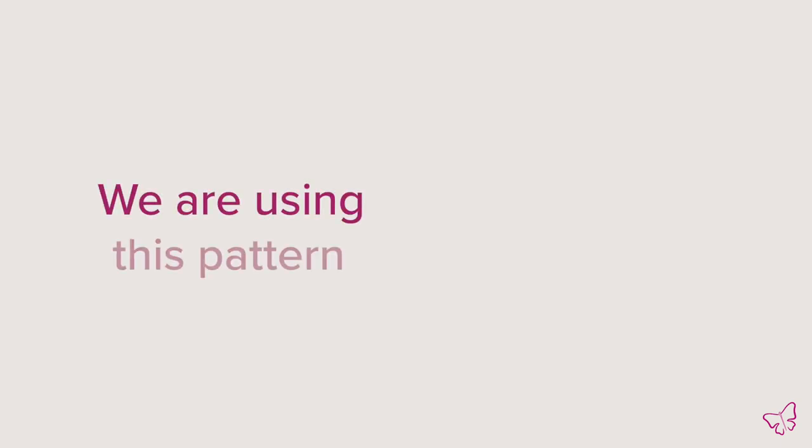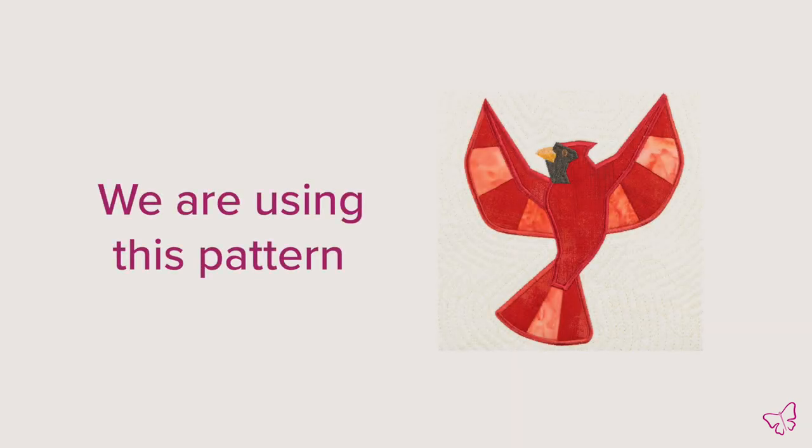Hey everyone, it's Melissa with Anita Good Design and I'm excited to join you today to talk about one of our techniques, paper piecing. Today's collection I'm going to be using to demonstrate is Paper Piecing Aviary, a beautiful collection featuring birds and all kinds of different species of them created with folded fabric.